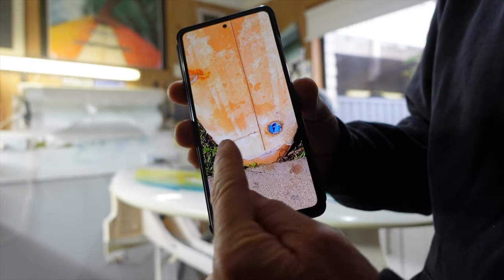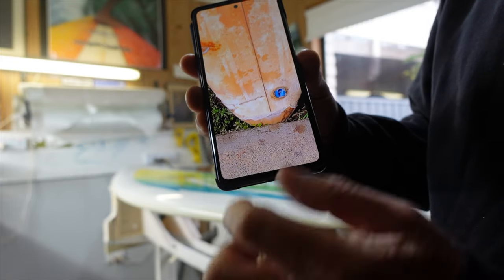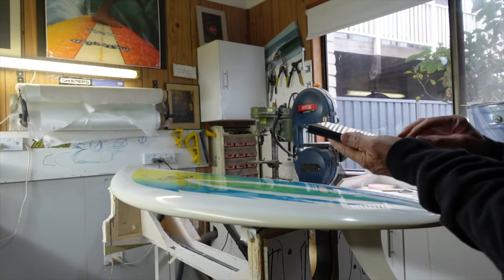It's got a great big fin chop through here — probably a leash chop. Yeah, another fin chop in the side. So yeah, in very poor condition.